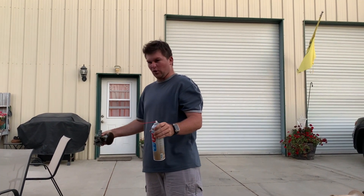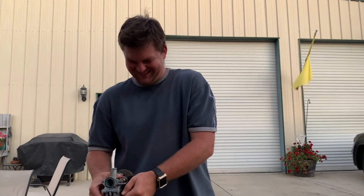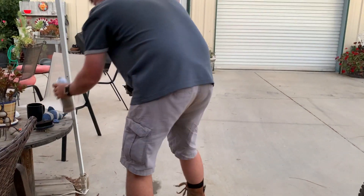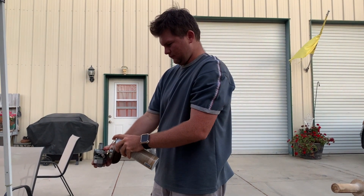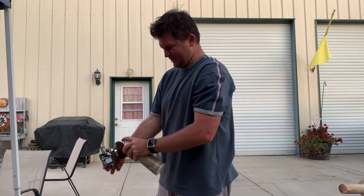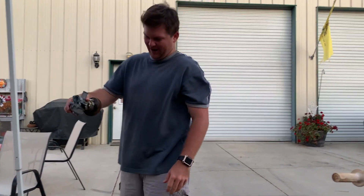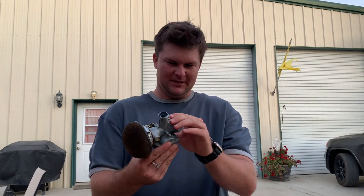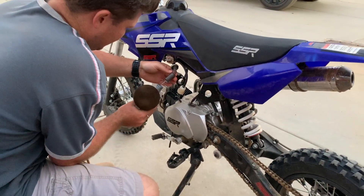I've never seen an arrow before — I thought it was a pointy mushroom. It's cold, that evaporates fast. Hey, did I mention I have a biology degree? You're an idiot. We're an idiot. Don't spray it on the air filter — you almost did. Before going full breakdown and clean, there's a good potential that I'm a jackass, so I'm gonna put it back on and start it and see if I'm a jackass.